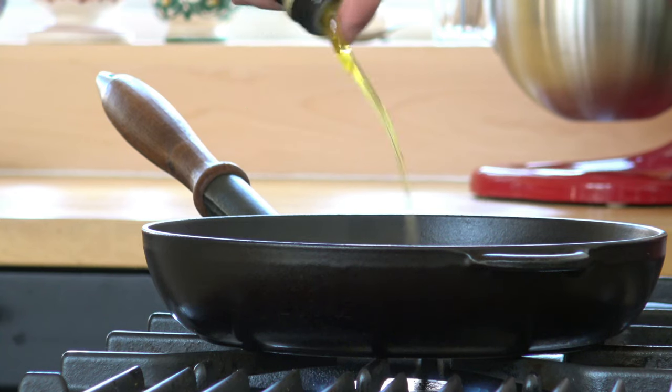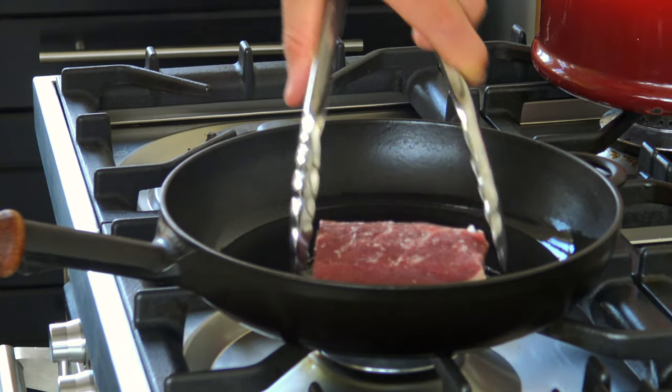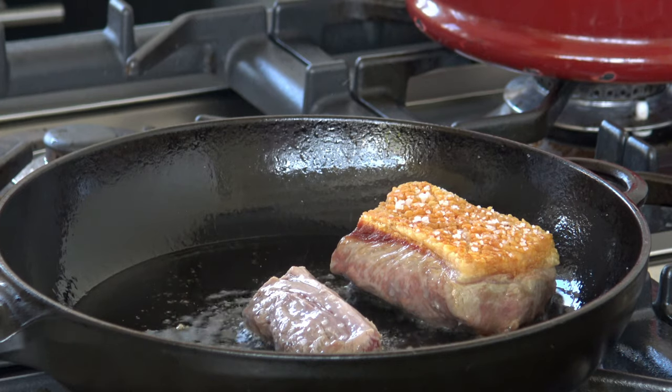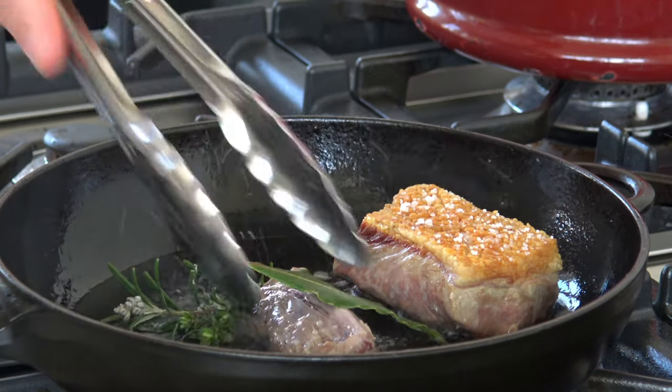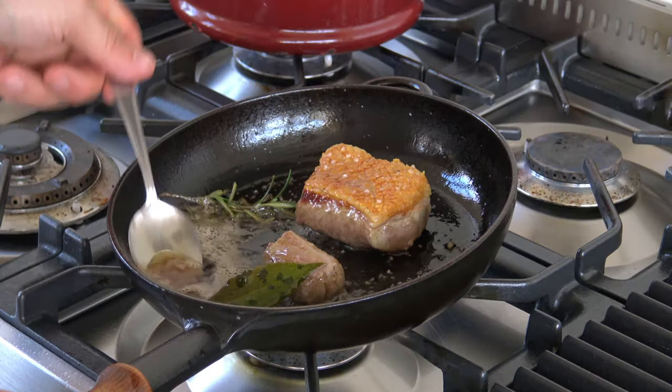Pour some oil in the pan and place the lamb fat side down in the pan. Slowly render as much fat as possible out of the skin. Then turn over the loin and add the fillet, some rosemary, thyme, bay leaf, and some butter. Use the fat to baste the meat.